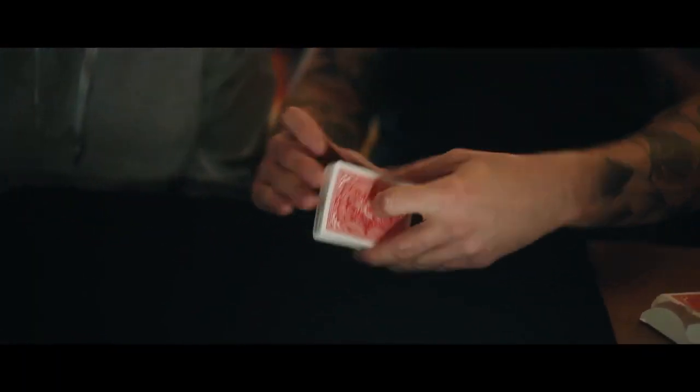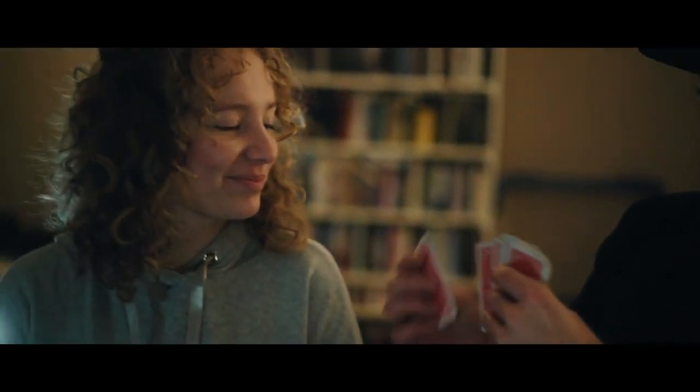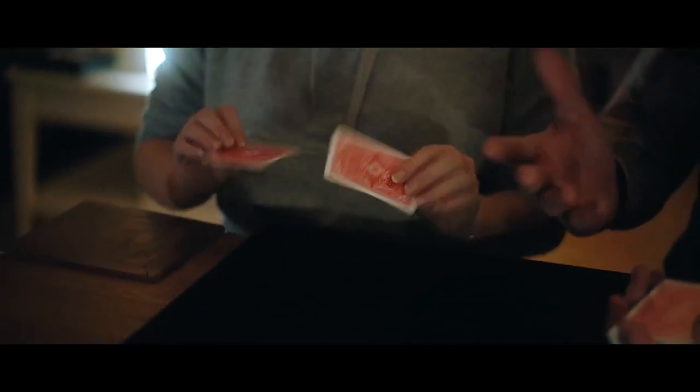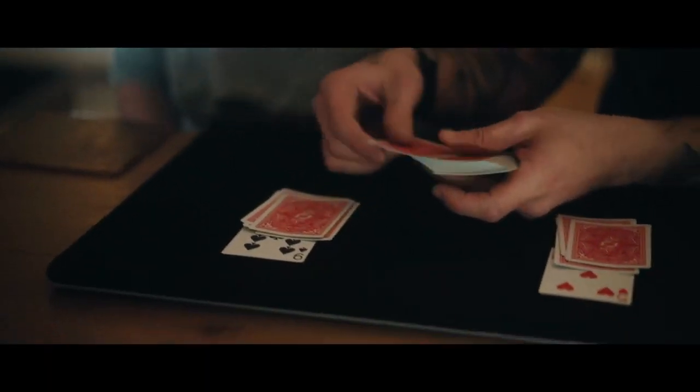There are some red cards mixed in. You can shuffle again. I have some special cards for you — some indicator cards. You can check the cards — yes, they're normal. So one goes here, one goes here. Now you take the deck and bring your own order to the cards.